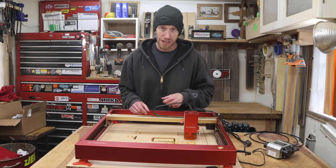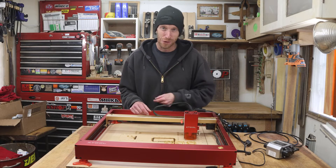Well, now I did it. I broke the laser cutter. That's okay — we're going to fix it in this episode.